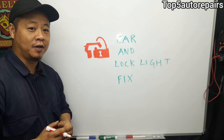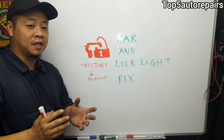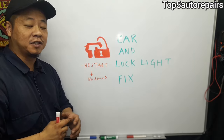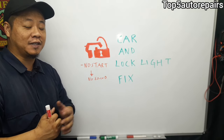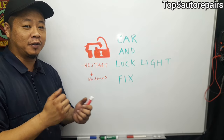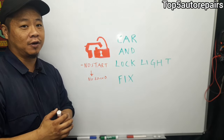But what happens when you successfully enter your vehicle and try to start your car and this light is still showing up and flashing? When that occurs, most likely you cannot start your car. You'll notice there will be no sound and no response — your vehicle will not start at all.